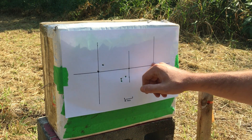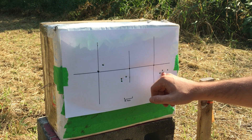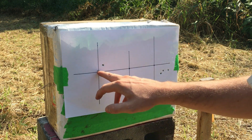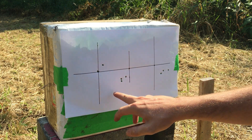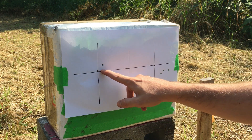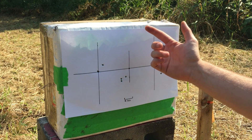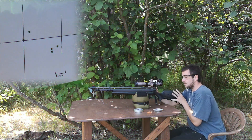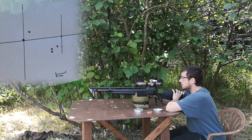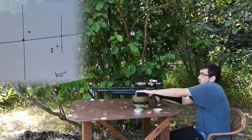So I was shooting there and it was landing there — so I was hitting right, about one inch maybe. Then I was aiming there and I got three there, in a pretty good under-one-inch group for sure. But then they started landing there, which is hella weird. I don't get it. So since I don't understand what's happening and I've pretty much ruined all of my target, I will be shooting at the same target, at the same bullseye I guess, and hope for the best.